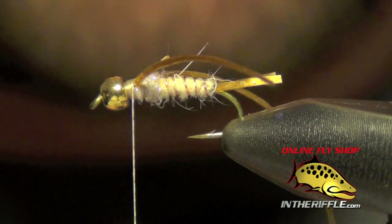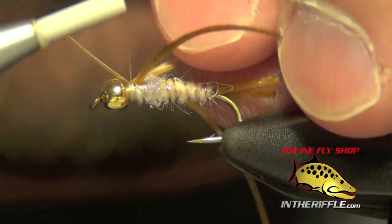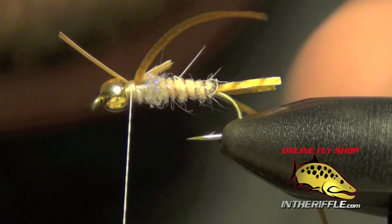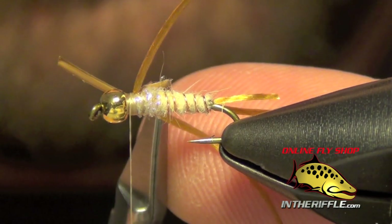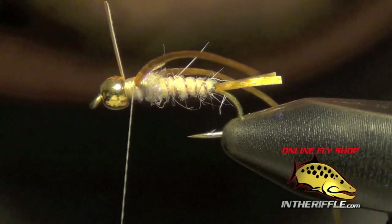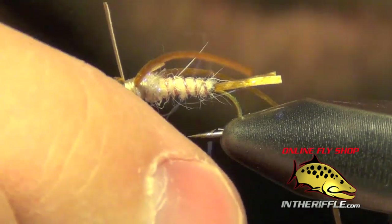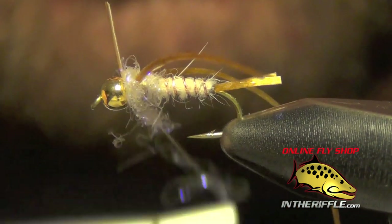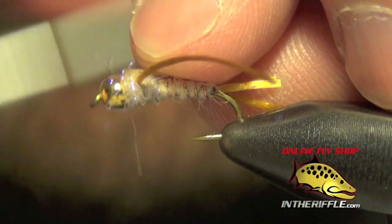Now the next thing to do is to tie in our next biot, right in the middle. I'm going to trim it just a little bit shorter than the first biot that we tied in. Take that biot all the way forward, then we're going to add a little bit more of the tan UV ice dubbing. Then pull that biot back again.